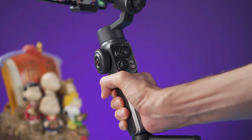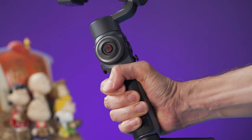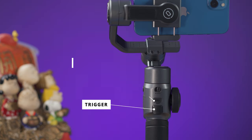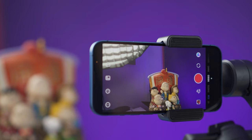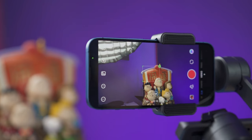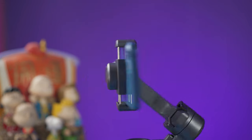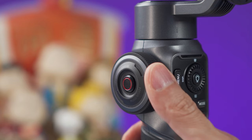The build quality is really good and the design is almost perfect. On the main body there is plenty of room for your hand without covering the buttons or joystick. There is a large rubber grip on the handle. On the back we have a trigger, a USB-C charging port, and a locking mechanism. The trigger activates tracking mode with a single press, recenters the phone on a double press, and triple pressing makes the camera turn around.